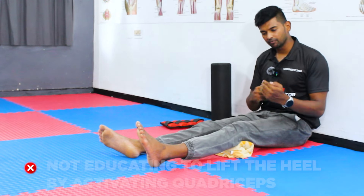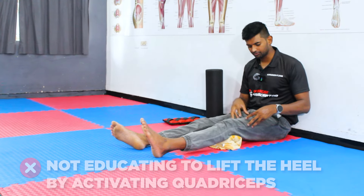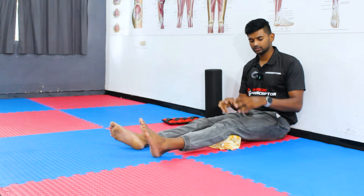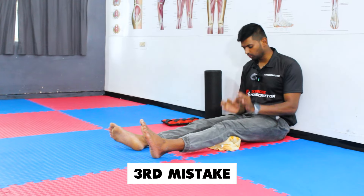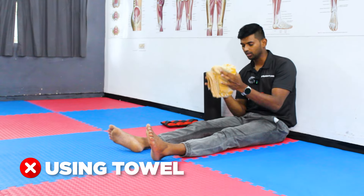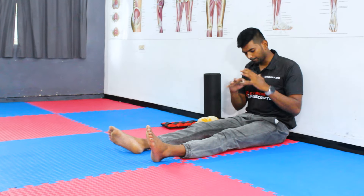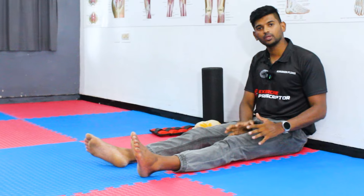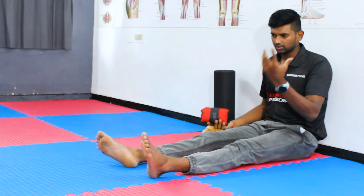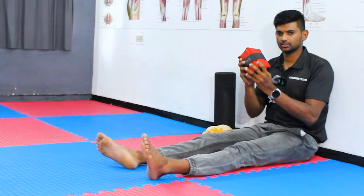The second mistake is that the quadriceps function is to create knee extension — when pressing the towel, we are not educating the patient to lift the heel by activating the quadriceps. If the quadriceps are properly activated, the heel must lift. The third and most important mistake is using a towel. We should not use a towel because it has some compressive force, making it difficult to produce complete, efficient activation of the quadriceps.